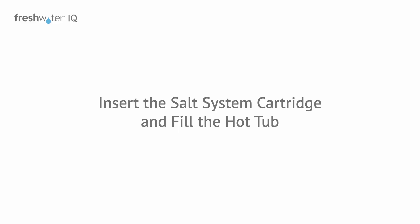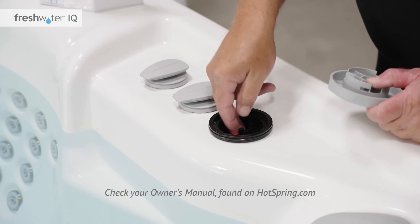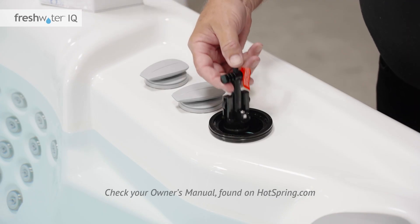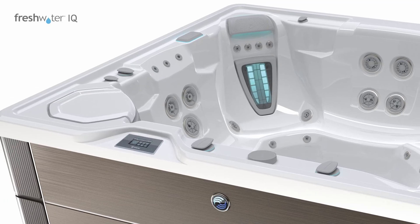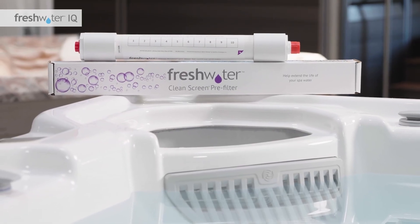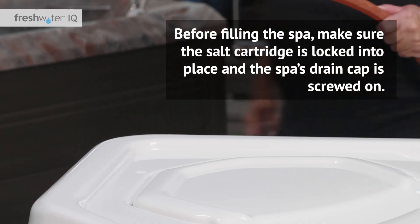Now, insert the salt system cartridge and fill the hot tub. At this point, the hot tub should be turned off. Remove the cap on the bar top of the spa with a twist, then lift it off. Remove the plug inside by pressing the button on the top and lifting it straight up. Insert the new cartridge while pressing the button on the handle. Release the button to lock it, then check that it's securely in place. Once the salt cartridge is installed, it's time to add water. Keep the hot tub powered off during this step. Follow the advice of your dealer based upon the fill water sample you provided, and use the Freshwater clean screen pre-filter and/or on-the-go water softener if needed as you fill the spa. Before filling the spa, make sure the salt cartridge is locked into place and the spa's drain cap is screwed on.